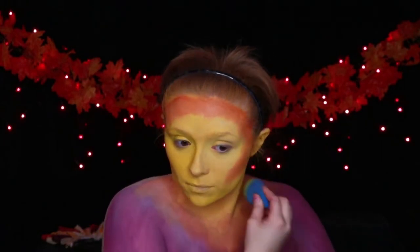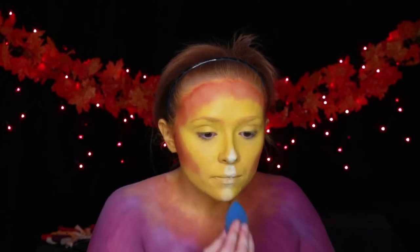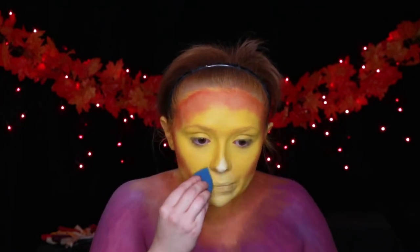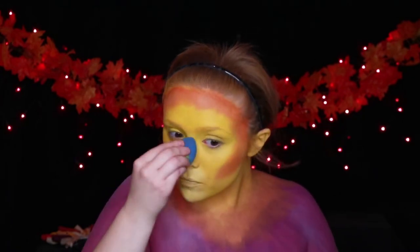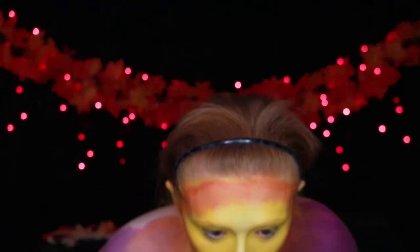I'd like to note — always powder in between your layers of makeup. It just makes it a lot easier for everything to stick down. For highlights, I go in with a white body paint and I just blend it out into the yellow that I've already laid down.